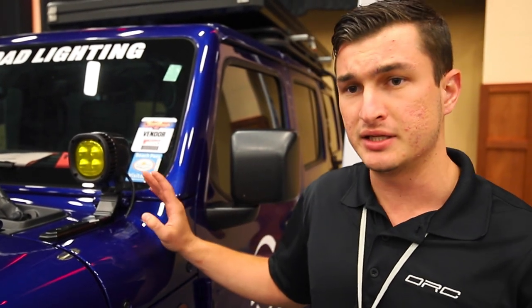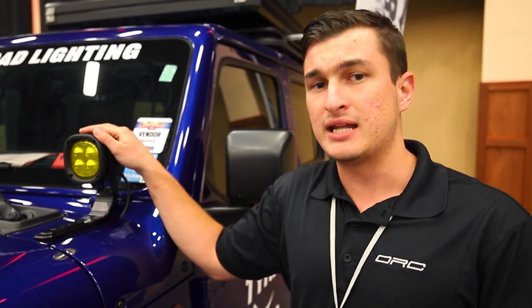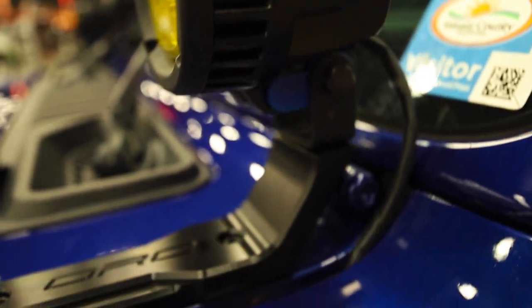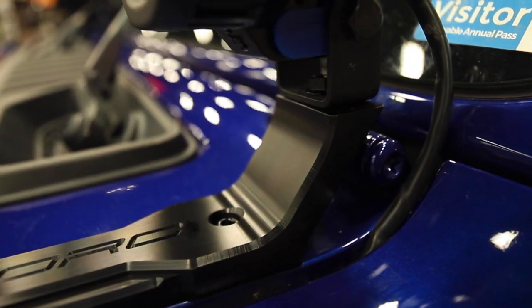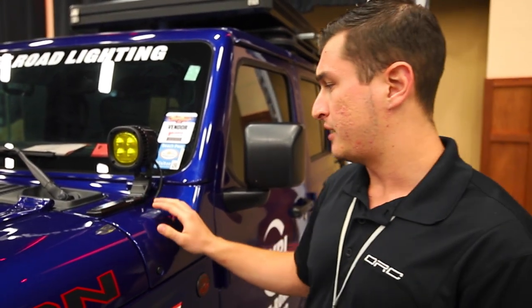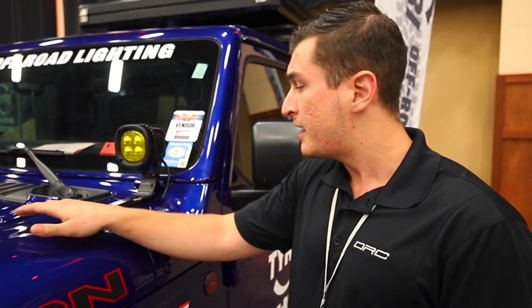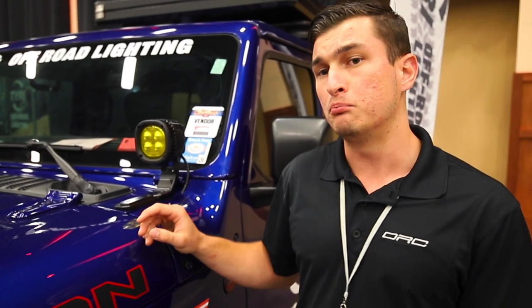Our JL Pro system uses the four-inch light; these two lights put out a verified 8,600 lumens, which is more than any other pod system on the market and more than some light bars. Our brackets start out as a solid block of billet aerospace 6061-T6 aluminum, then are machined on a five-axis CNC machine down to this beautiful shape. We try to bring in a lot of the OEM design features of the brackets that Jeep already has and incorporate those into our bracket. After machining, they are bead blasted and finished in a Type 2 hard coat black anodizing.